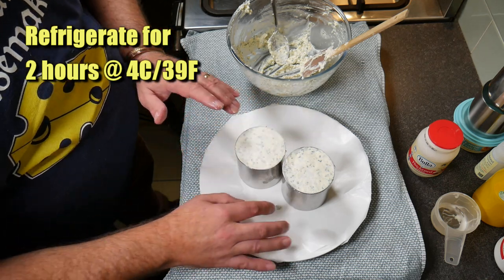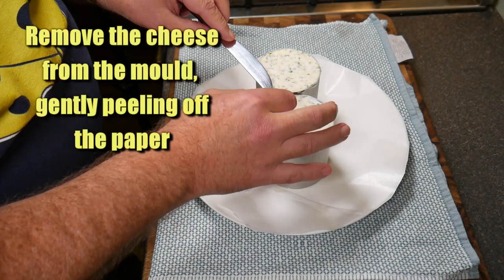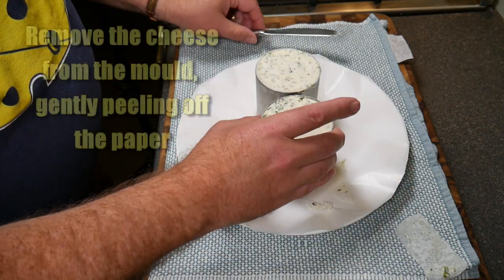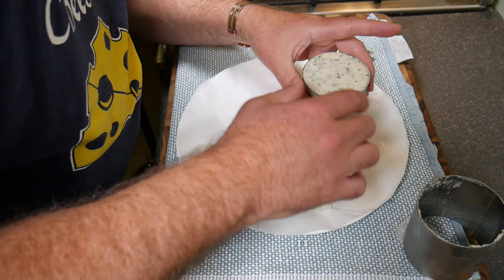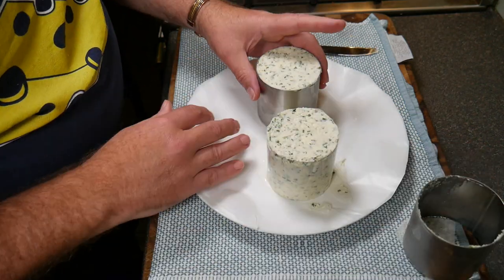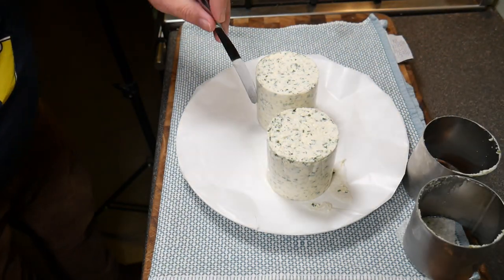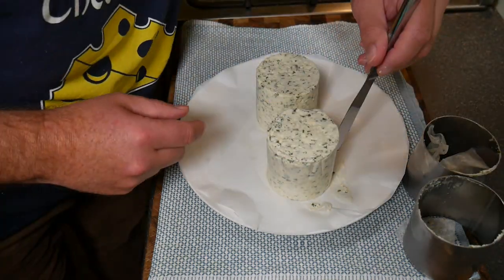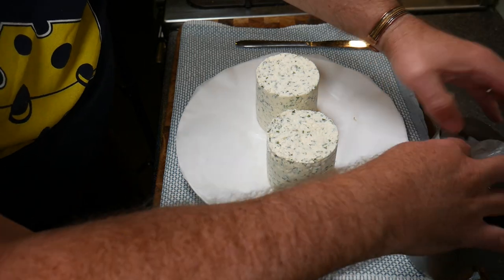Refrigerate for two hours at four degrees Celsius or 39 Fahrenheit. After two hours, just use a knife to get the paper off — peel it off gently, then tap and your cheese comes out. Find where you started the paper and unwrap it. Use the knife to find the start if needed — that makes it a lot easier. There we go, looking lovely.